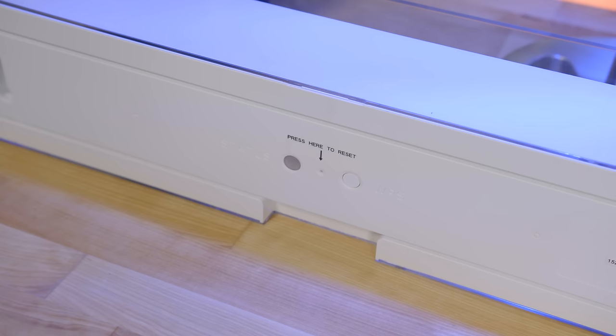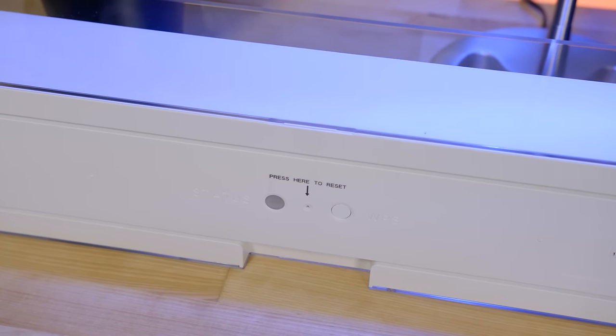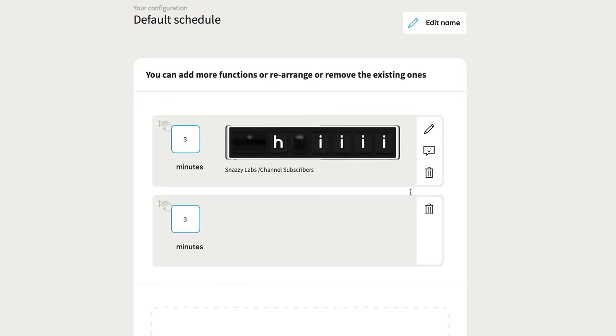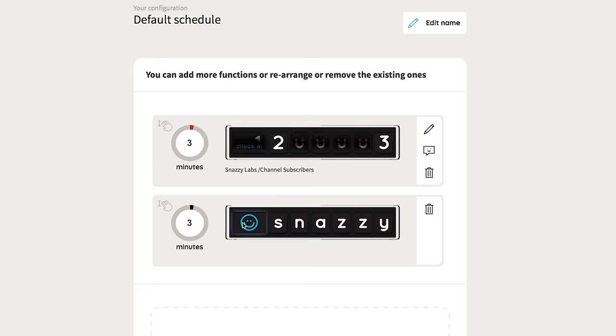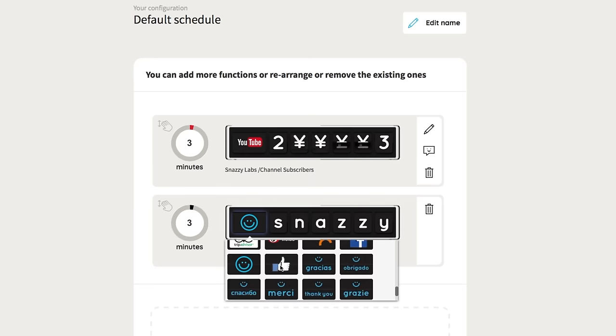Flapit is Wi-Fi enabled, which allows it to fetch numbers and metrics from the cloud. Setting up Flapit is a breeze using the online web interface, which allows you to choose what social media sites show up and how long they display before switching to the next. You can even display custom messages up to six characters in length, or take advantage of the API to code in your own metrics.